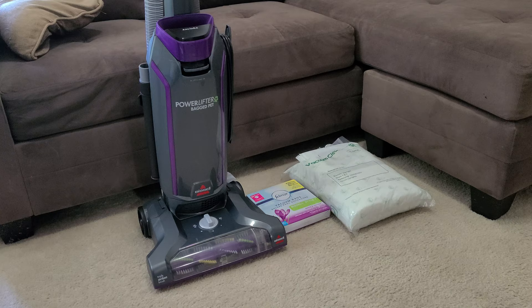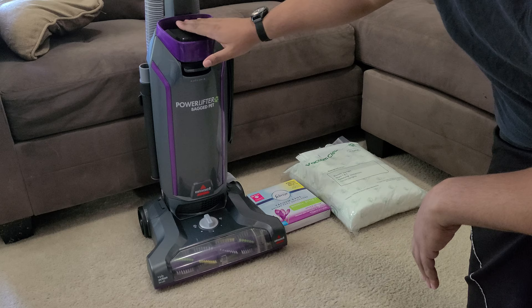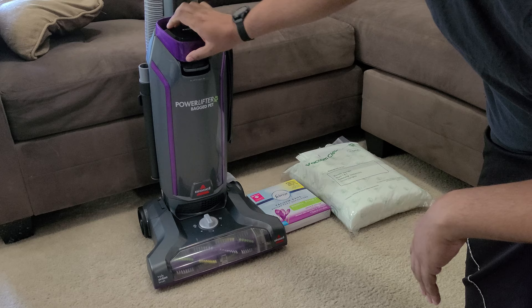What's going on YouTubers? I've got a video for you guys today about Bissell vacuum bags. This is my Bissell PowerLifter bagged machine. They also make the CleanView bag, which is the same exact machine, just green instead of purple.